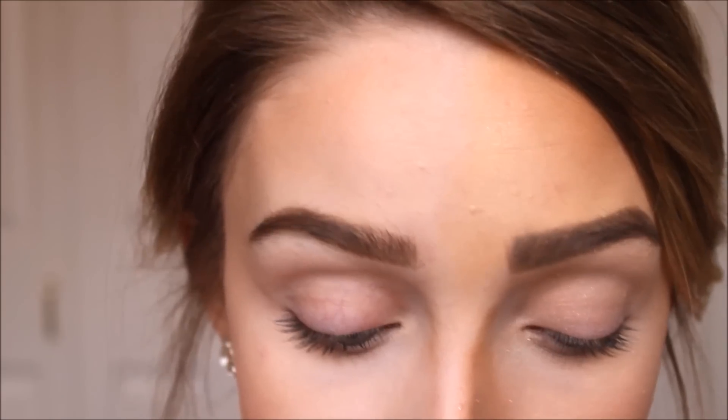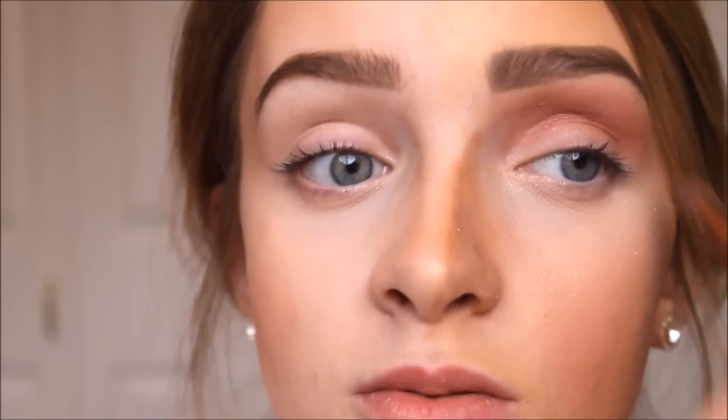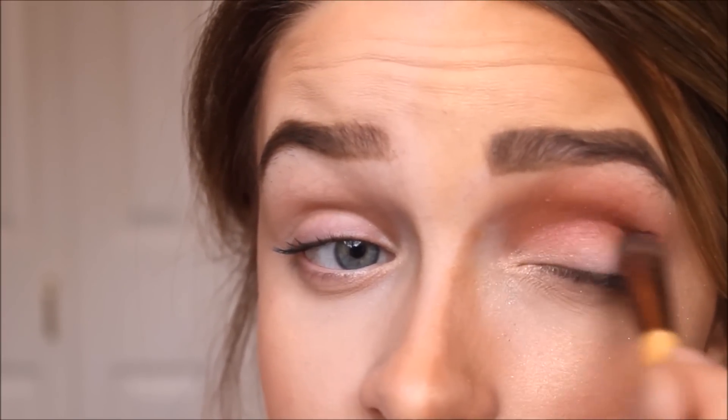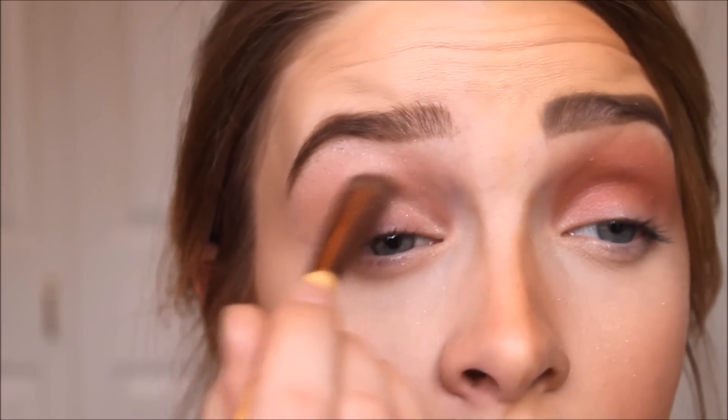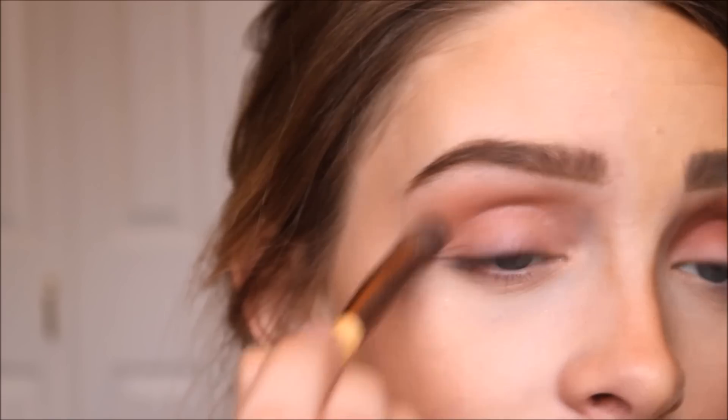I'm going to do a smoky eye using pinks. On the mistake side, I'm applying the crease color way too high — all the way up to the brow. Another mistake is not blending well, so I'm demonstrating just packing it all on and being lazy with it. On the correct side, I apply the base color first, then the crease color, starting out small and building up gradually.